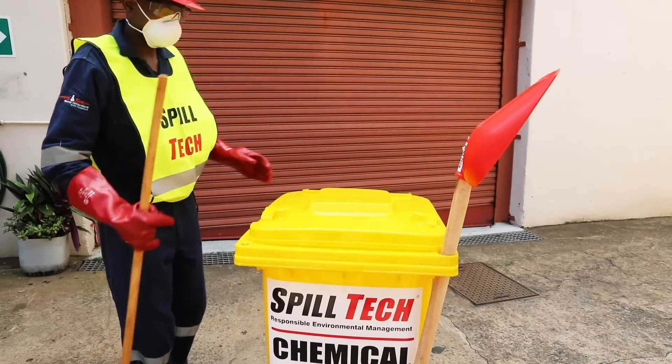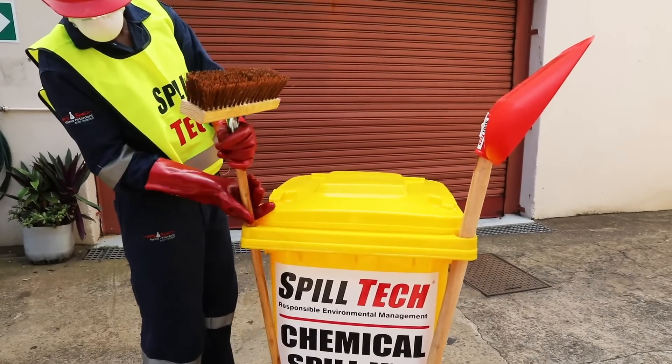Always make sure that your Spilltech bin is restocked so that you can deal with spills whenever they happen.